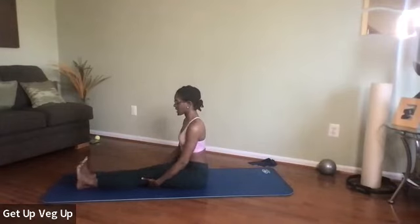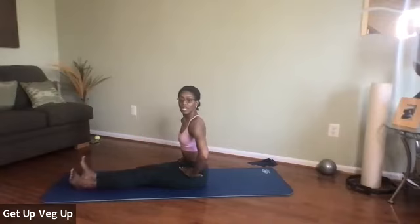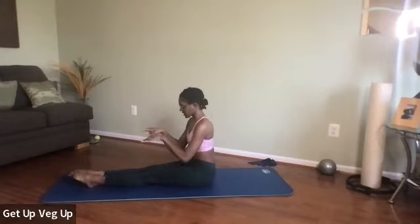Stretch down, be straight, move from your hips, rotate your legs out and back in. Up and back in. One more out and in. Let's bring the feet back and circle, circle, circle, circle, circle.